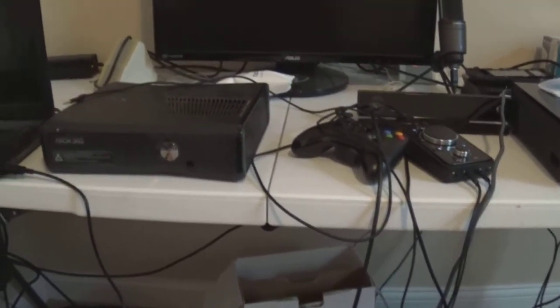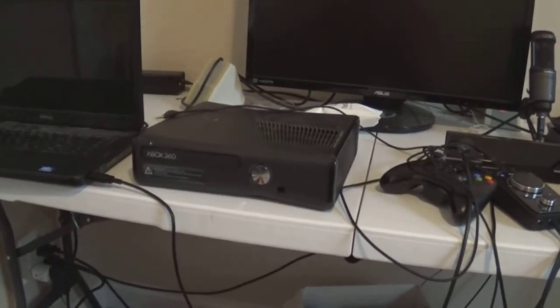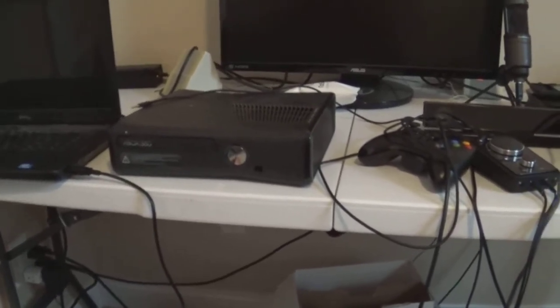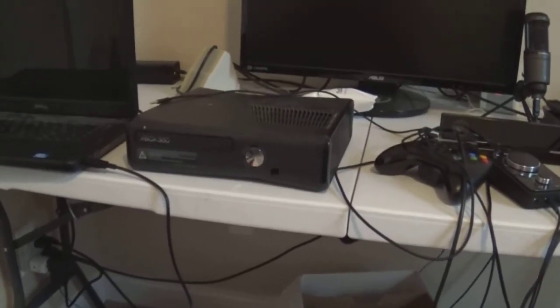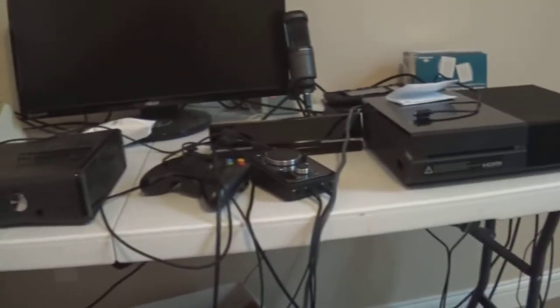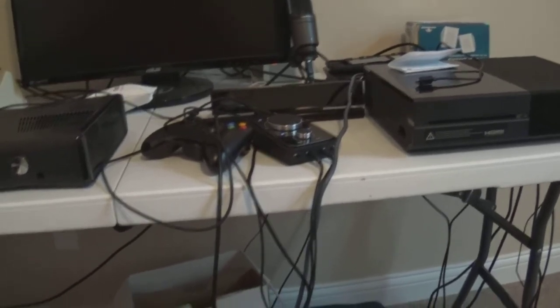When I do the next setup video, I'm going to have a new computer in there as well. I'm going to be doing a video on the computer alone, because it's a computer I'm going to build. I'm going to be putting links in the description of where I got all the parts, what the parts are, and what they do — and a video of me putting the computer together. Just be aware of that — that should be happening in the next six months or so. That's all there is to it, guys. That's how I have everything set up. Hopefully this helped you, and I'll see you guys later.